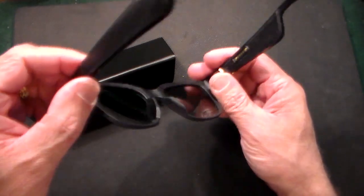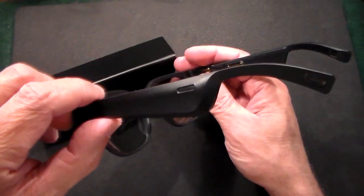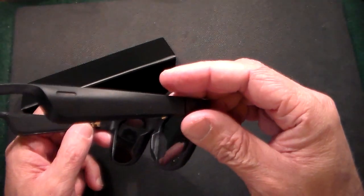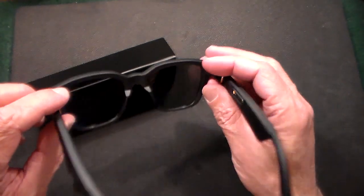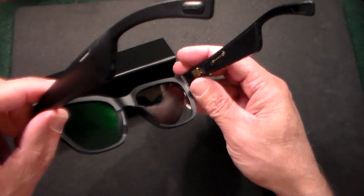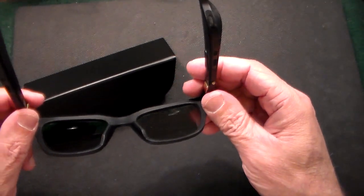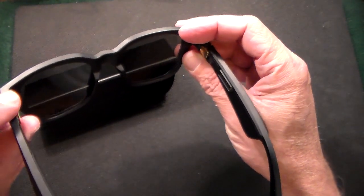These are really nice. They're also good for making and receiving phone calls. And I just figured out you can also use Siri, Google, and Alexa on these. So you could just keep your phone in your pocket — it will work with your phone up to 30 feet away.